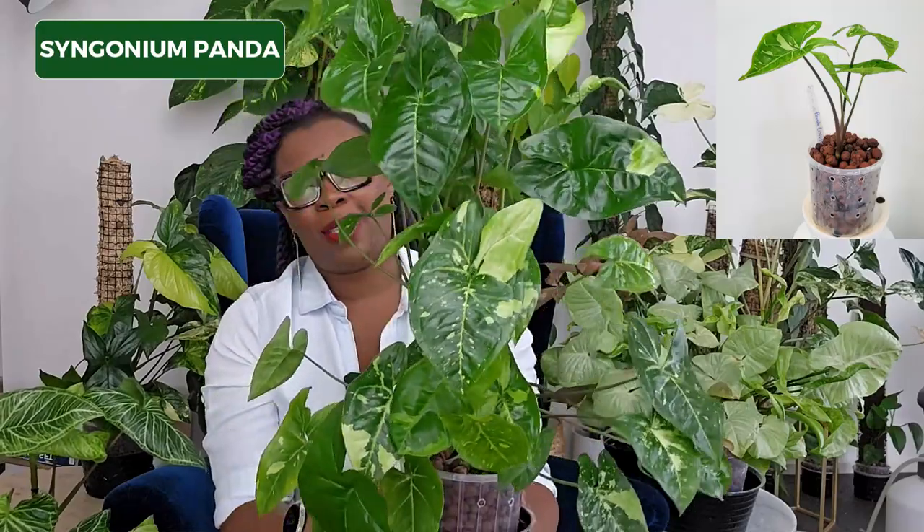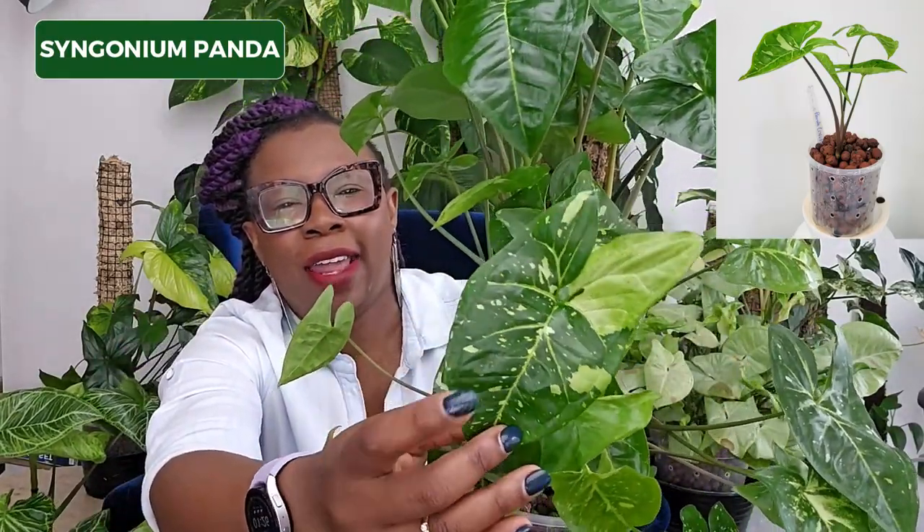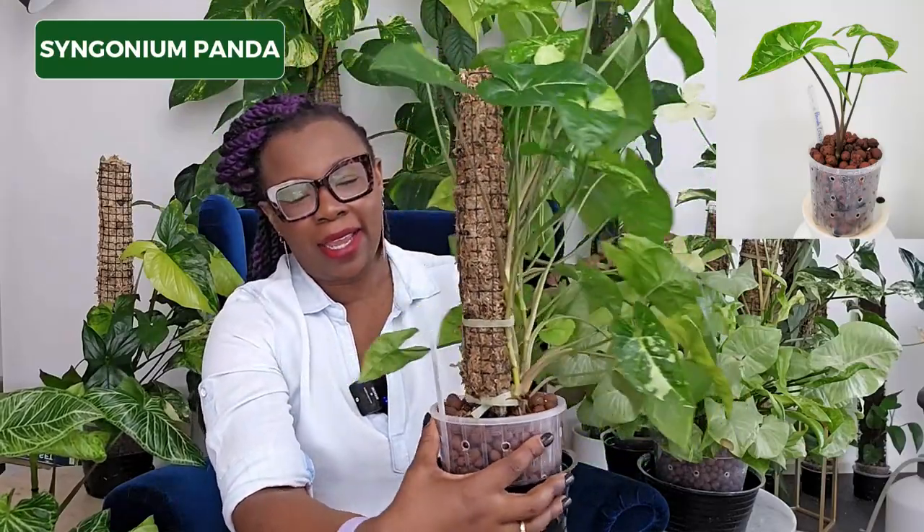This is one of my absolute favorites — this is my Syngonium Panda. When I got it, it was such a small plant. It's gone through multiple propagations and I love the starry nature of those leaves. This is my gorgeous baby — I absolutely love it. It looks like a lovely constellation with dark green and little speckles of light green on those leaves. I love how it's completely taken over that moss pole and is really shining. I really do think the best way to get a Syngonium to shine is to give it something to climb.